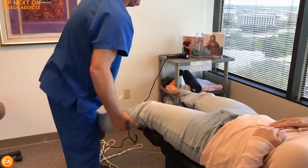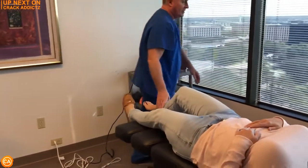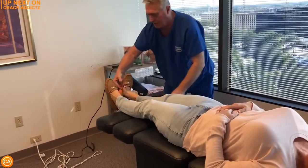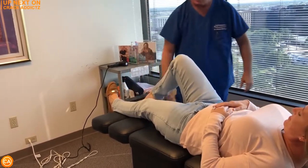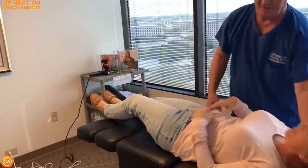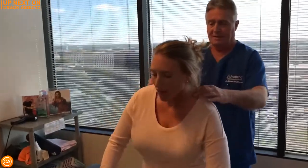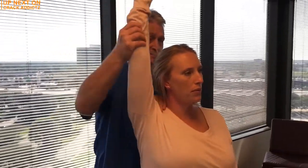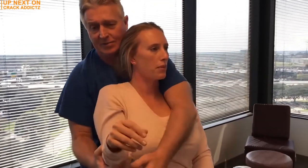What is going on, crack addicts? Welcome back to the channel. Now in today's video I'm going to be posting a wide variety of chiropractic adjustments from some of your favorite chiropractors, with some new additions also. All of their links will be in the description — that's where you can check them out directly. Now let's get into it.